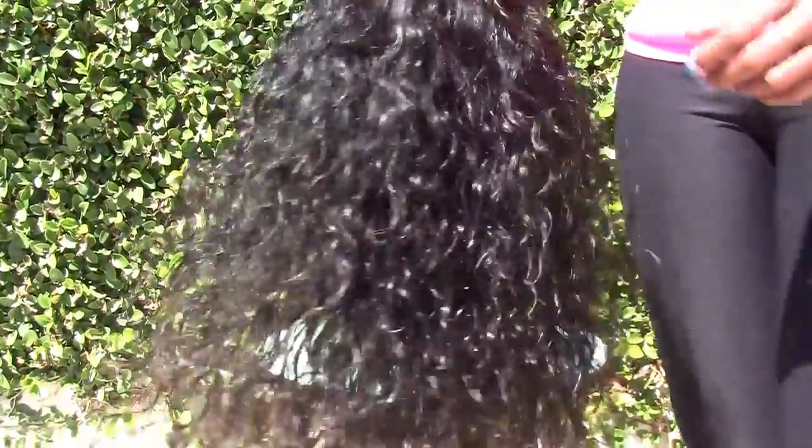All in all, the wig turned out nice. I don't know if the client might think this is too much hair, but if it is, she's welcome to go in and take a track or two out.